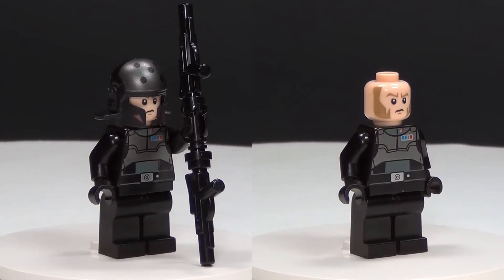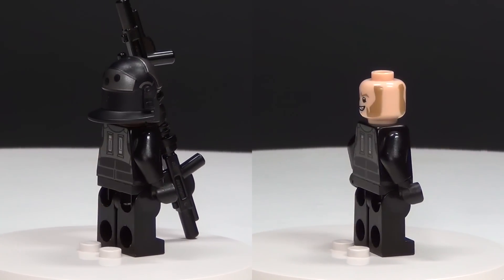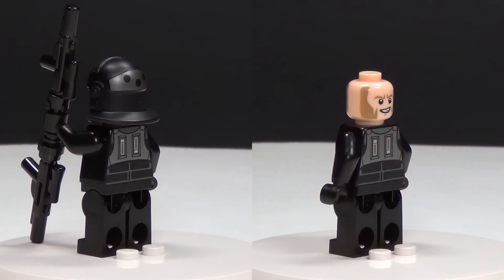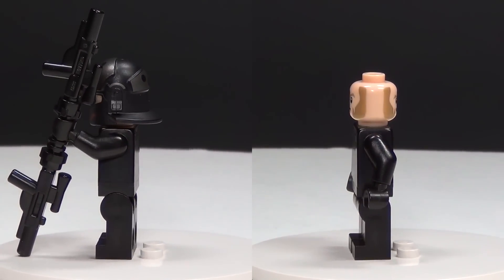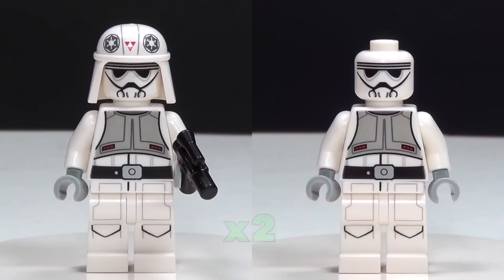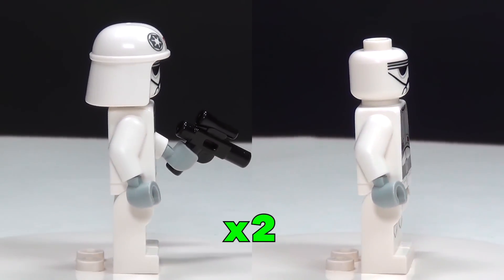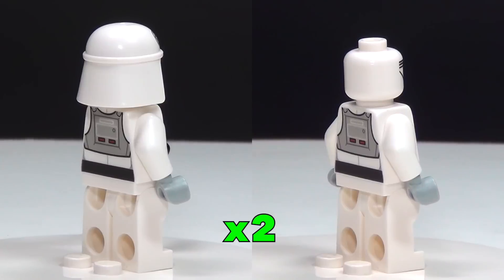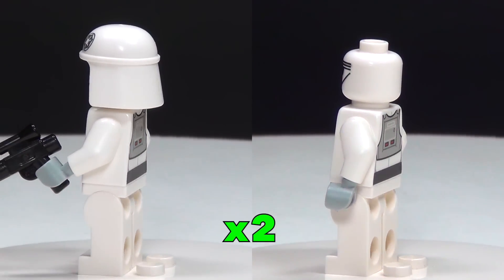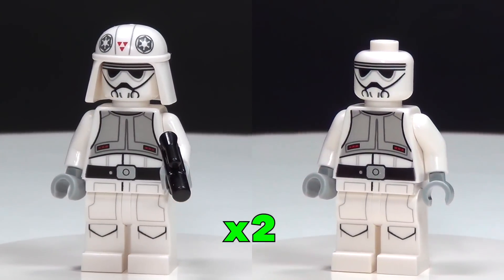Next up we have the awesome Agent Kallus figure. This figure is very cool, mostly because of the helmet — it's a really new piece and it's got some special printing on it which I think is very cool, and he also has a double-sided face. Lastly we get the ATDP Pilot, and we actually get two of these in the set, which is cool. They just have the one face but it's a unique printing which I think is pretty cool. So awesome figures in this set.